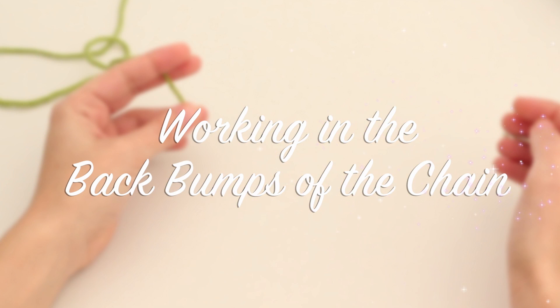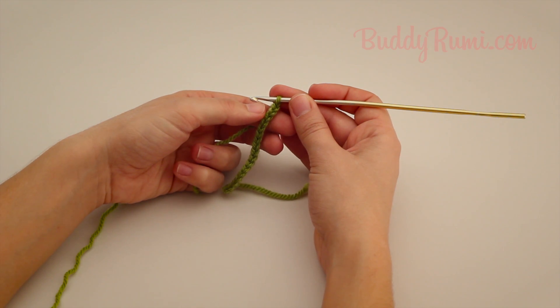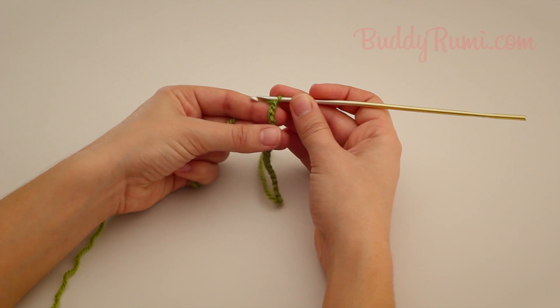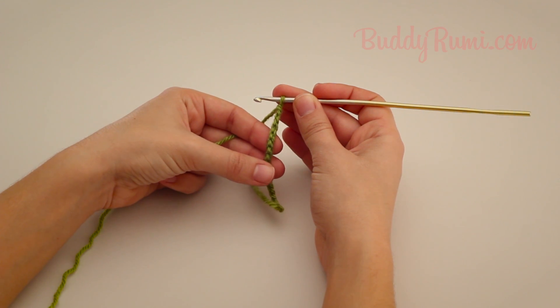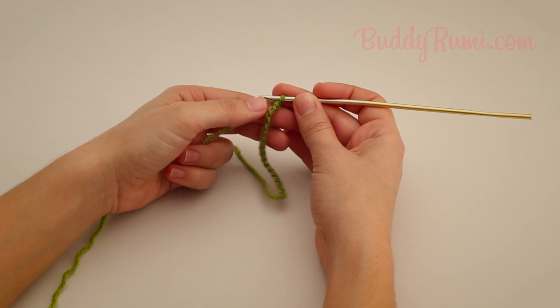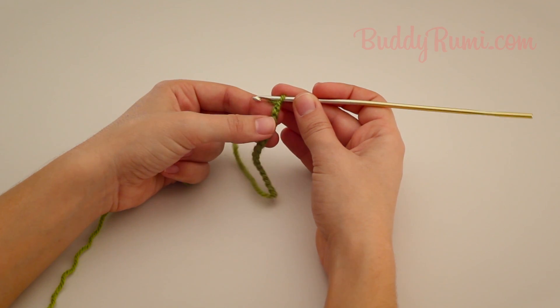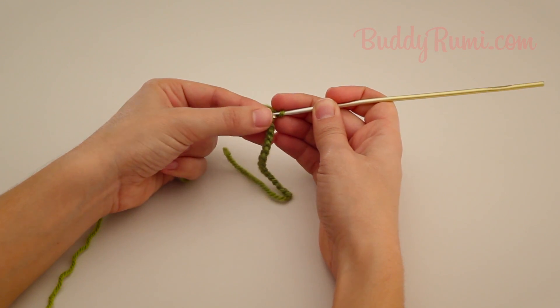Working in the back bumps of the chain. To work in the back bumps of the chain, turn the chain. We are going to work into the vertical strands that run down the back of the chain. Because I'm working with a single crochet, I'm going to insert the hook into the second bump from the hook.